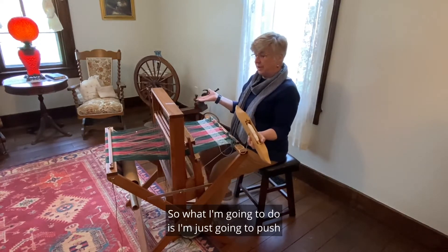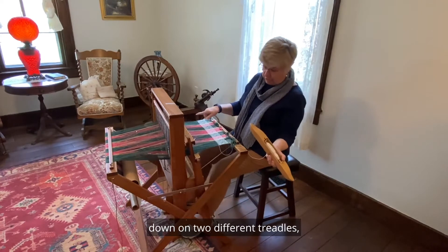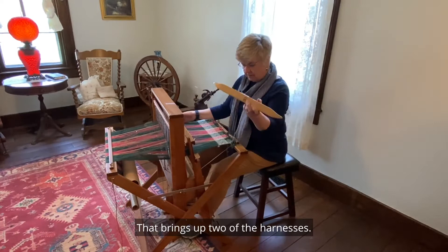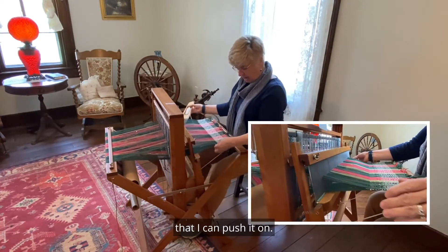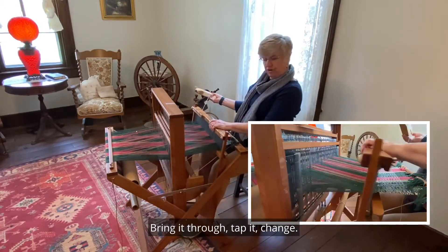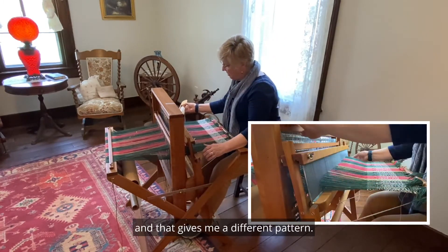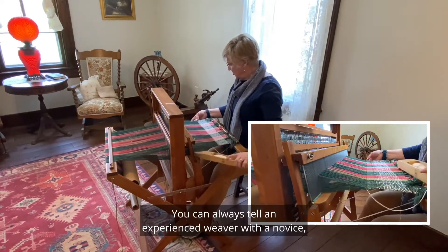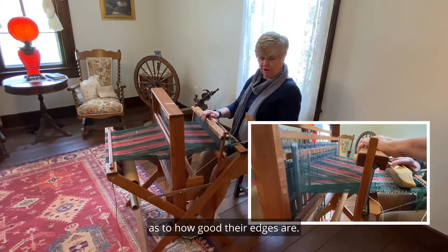What I'm going to do is push down on two different treadles — treadle one and treadle four. That brings up two of the harnesses. I just put my shuttle through; there's a little ledge that I can push it on. Bring it through, tap it, change. Then I'm going to go to one and two, and that gives me a different pattern, and I'm going to come back through. You can always tell an experienced weaver from a novice by how good their edges are.